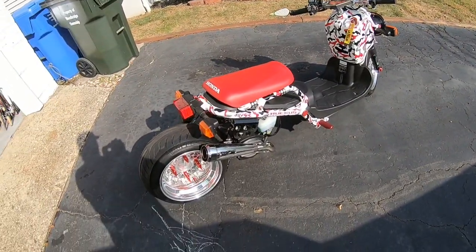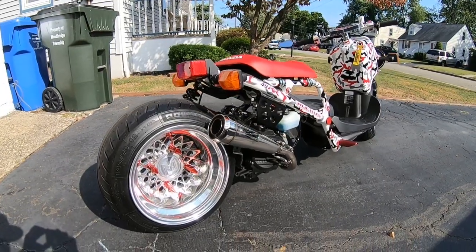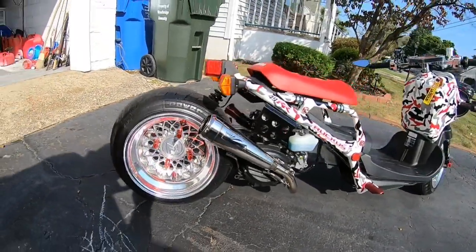What's going on everybody, welcome to Wide Open Throttle. It's my first video — I'm gonna give you guys a quick walk-around on my 2018 Honda Ruckus. It's highly modified, let's see what we got.